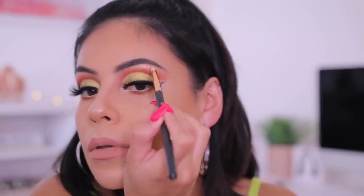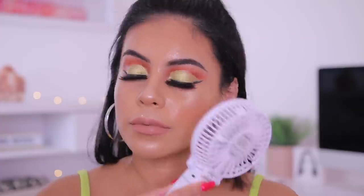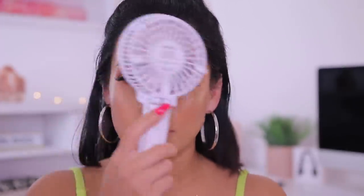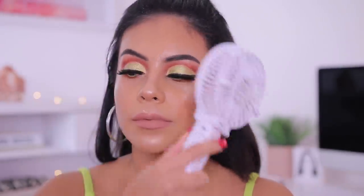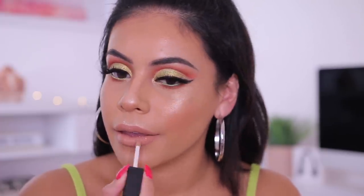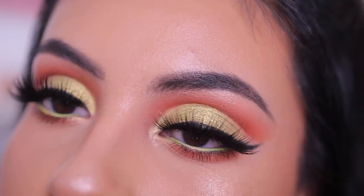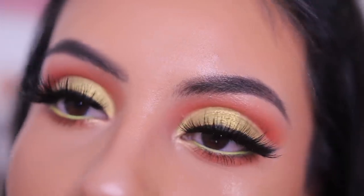To set my face I'm using the Smashbox Photo Finish Setting Spray, and I'm drying it off with my hand fan from Amazon — this has been a lifesaver. I felt like the lips needed a little something extra, so I took the L'Oreal Crushed Foil Lip Gloss in the shade Mirrored — it has a little bit of gold glitter, it's not chunky, very smooth, and it really brings the look together.